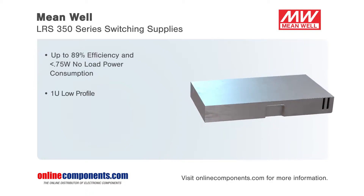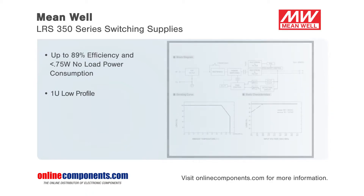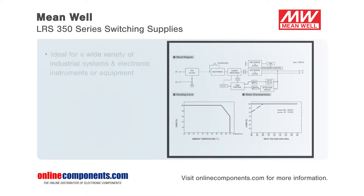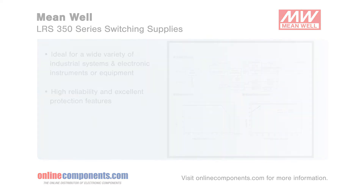The low profile of 30 millimeters enables the user to easily fit the unit in a 1RU chassis. These features make the LRS 350 power supplies ideal for a wide variety of industrial systems, as well as electronic instruments or equipment. With the high reliability and protection features you've come to expect from Meanwell, the LRS 350 series is a high-performance system at an affordable price point.